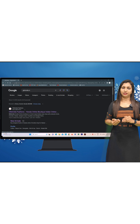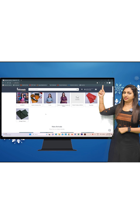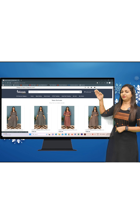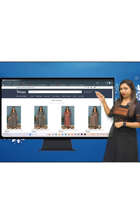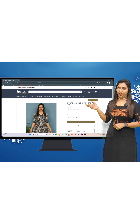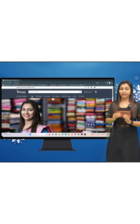You can choose a product from the homepage or the new arrivals category. You can see the products on the next page, click on them, and select from the new arrivals. You can just book it from there.